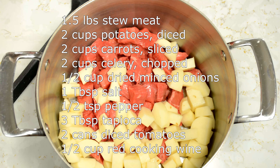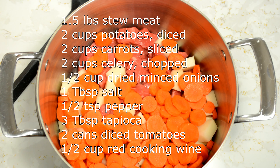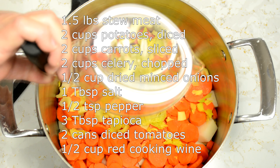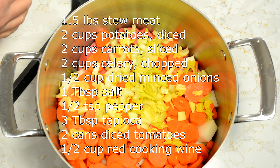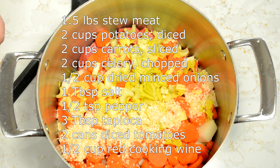We're going to add two cups of carrots. We've also got two cups of chopped up celery. We're going to add a half a cup of dried minced onion.